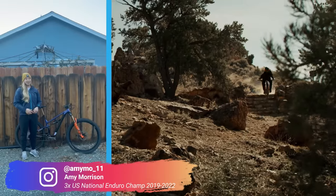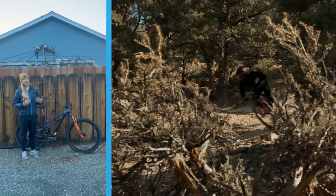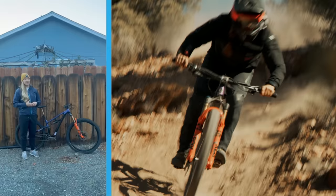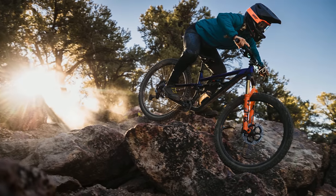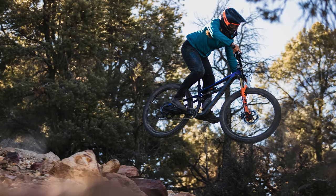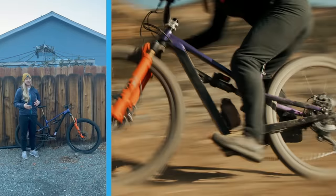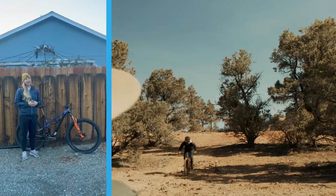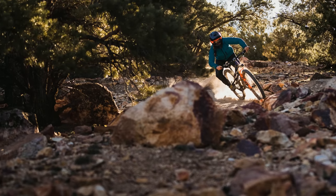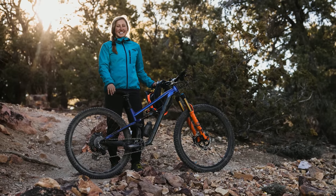My name is Amy Morrison and I'm here with my Polygon Siskiyou T8. This bike is a smaller-travel bike for me personally, as I raced enduro and have a 170mm bike for that. I got on it for the first time and felt super comfortable — it rides really well. I actually built this bike up the night before we filmed my Polygon release video, so the first time I rode it was for that video, and I got on it, the video came out great, I felt great, and it's just a super fun bike. Great for all terrain and just getting into riding and pushing yourself.